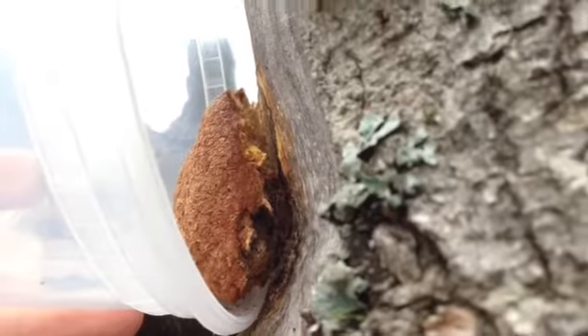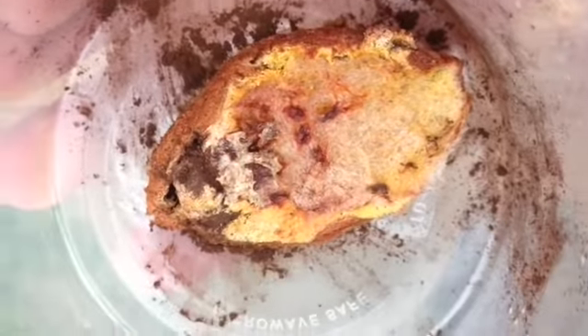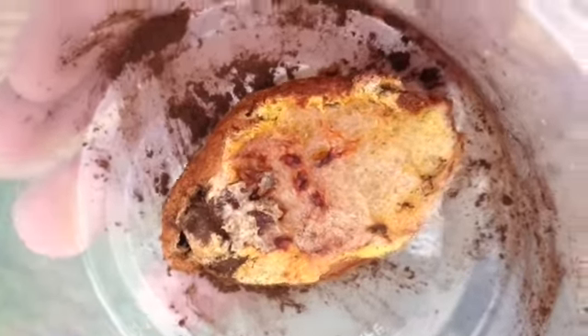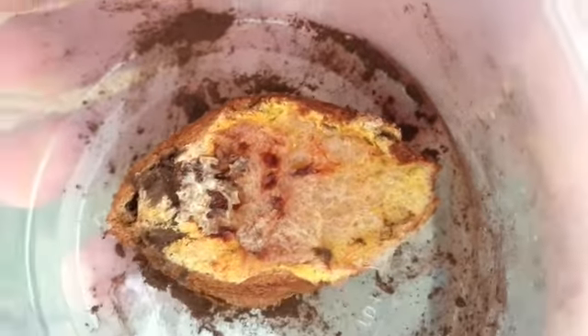There it is, partially cut off. I think I'm going with slime mold. That's the inside, and it looks a lot more like black spores than spider eggs — certainly no little spiderlings running around.